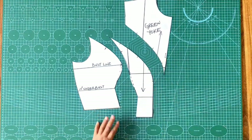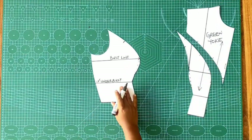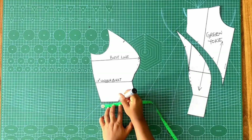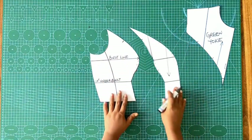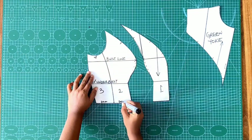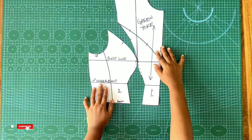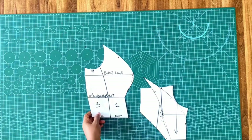My green yoke is going to be on the fold, but the main center piece is not going to be on the fold because I want it to give a full peplum below. Remember this is a 10-piece blouse — the front is going to be six pieces while the back is going to be four pieces. I went ahead to divide this side piece into two, marking it one, two, and three. Since this is three pieces, the opposite side is also three, making six pieces in front. The back will have four pieces, making everything a 10-piece blouse.